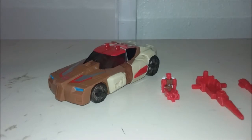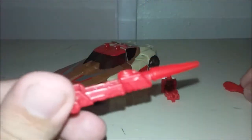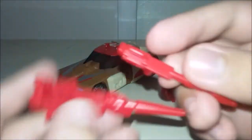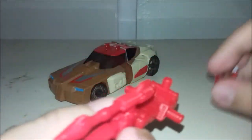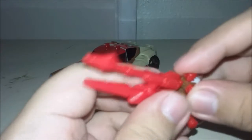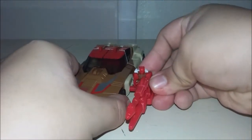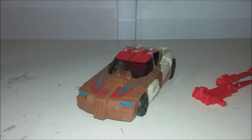Before we get into anything else, let's quickly go over accessories. Chrome Dome and Style Lore come with a weird-looking gun and a pistol. You can peg the pistol into the weird-looking gun to form a sort of turret for Style Lore to sit in, and it kind of works. You can also peg it onto the side — if you can fit it in somehow. You can't fit it in.